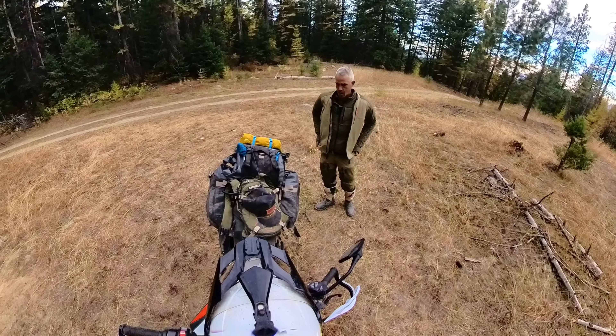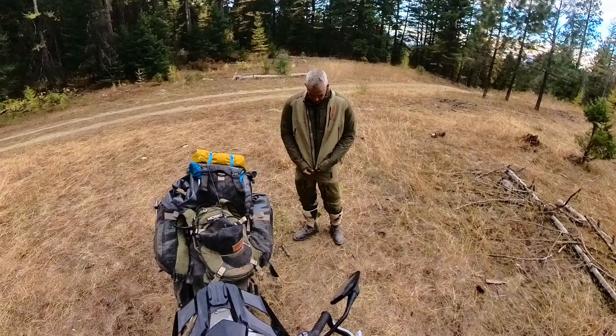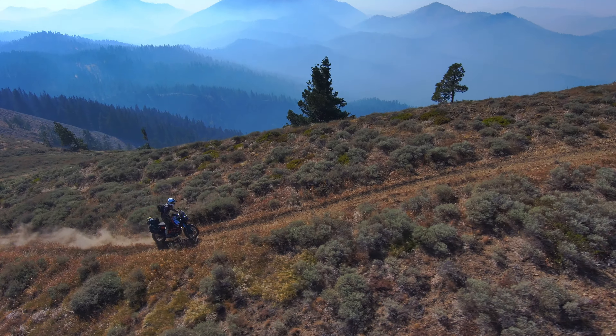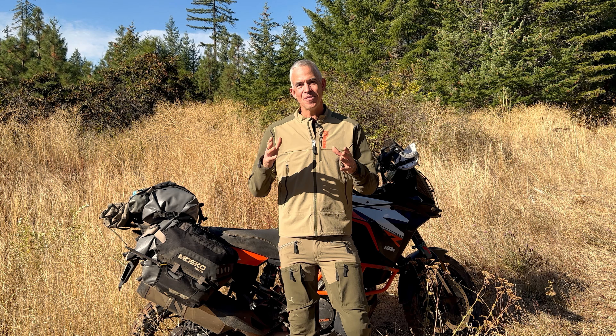What I'm finding with the Surveyor is that I'm reaching for it more often and in more different riding conditions than I ever expected. Like my buddy Wade said on this Wabder trip, it's a jacket I didn't know was missing from my kit until I got one. I'm Pete with MoscoMoto, thanks for watching.